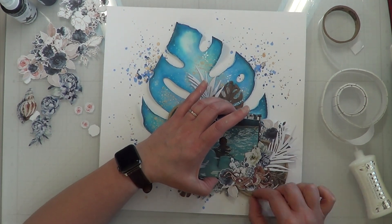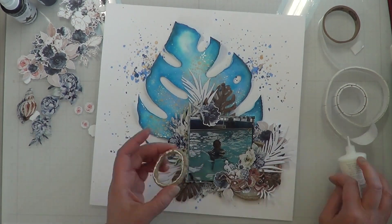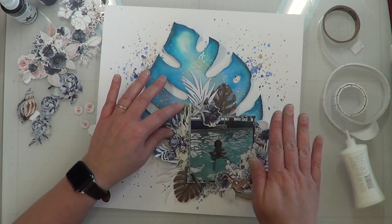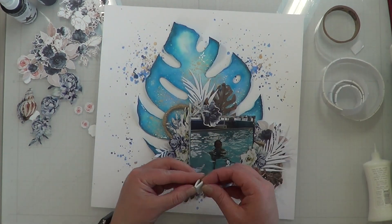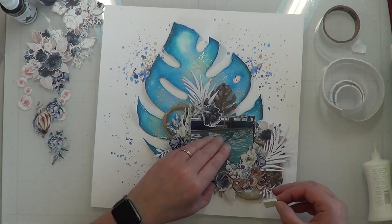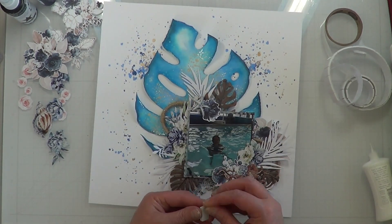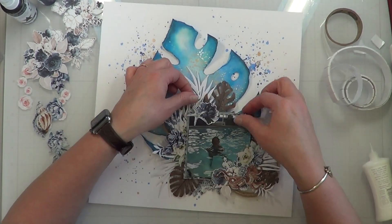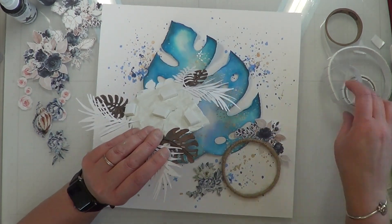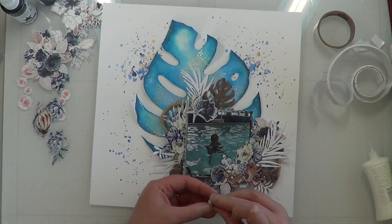I'm using some liquid glue but I finally ran out and had to open a brand new bottle. I'm stubborn — I will use it until it no longer comes out. That liquid glue is so awesome. Here's where I'm going to double up all of my pieces for my mat, but I don't really know exactly where to put them since I can't see the back side clearly.